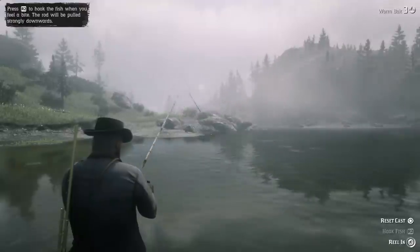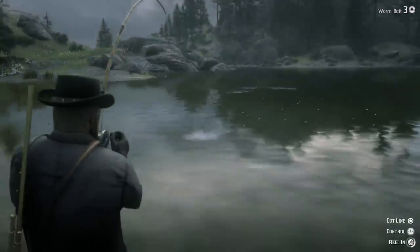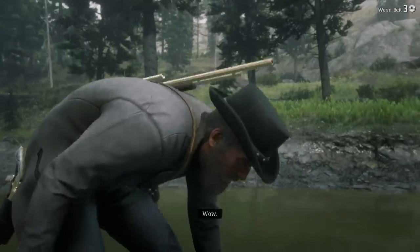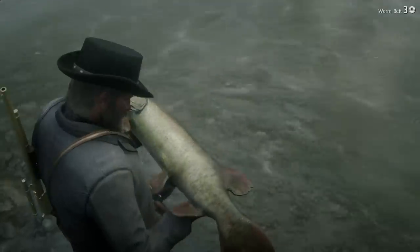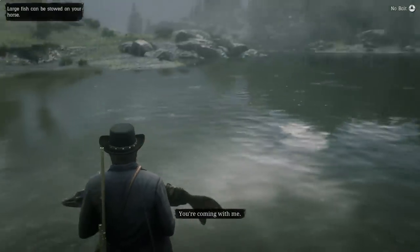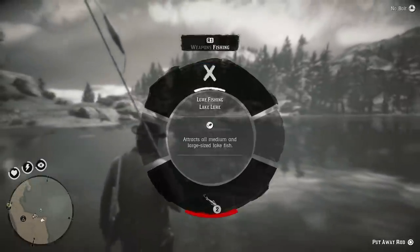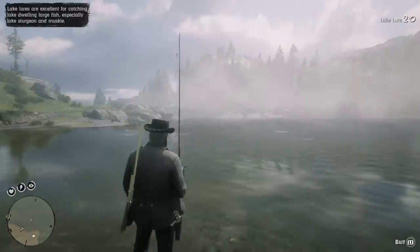Look at where I have my line - you don't really need to do the up and down until you catch the fish. Look at where I'm fighting the fish - basically ten feet away from me. I don't have to fight a lot because I'm catching the fish about ten feet in front of me. There's no point in throwing the line all the way to the other side of the lake and having to fight the fish fifty miles away - that's unnecessary and a waste of time.